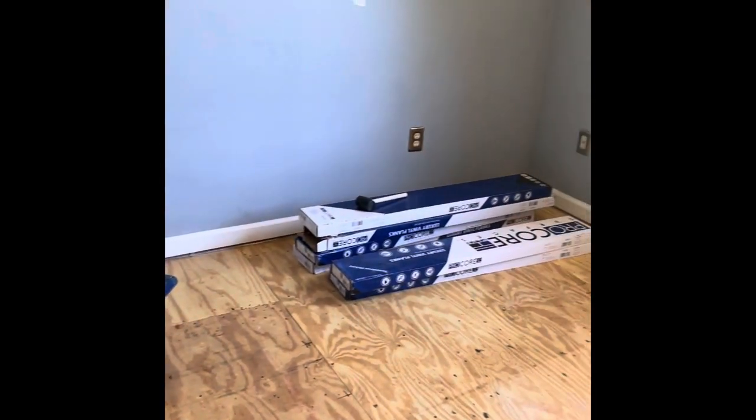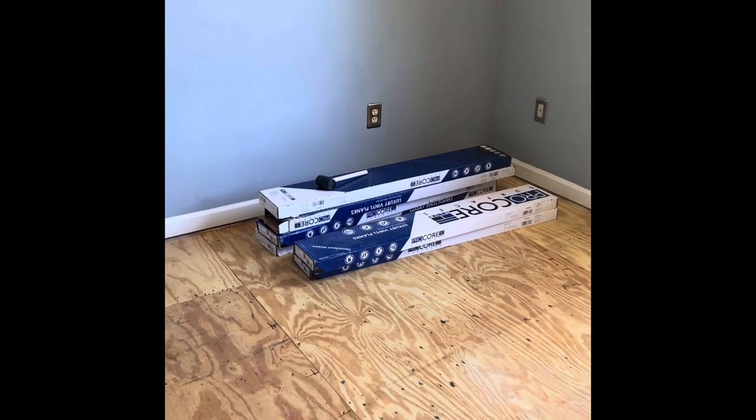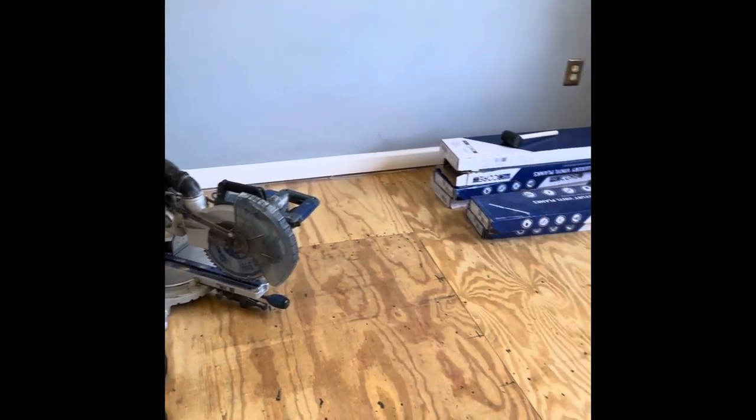I know you can cut it with a razor blade, you can just snap it — I don't prefer that. I like to be a little bit more precise with it, so I brought up the miter saw. I really need a miter saw.